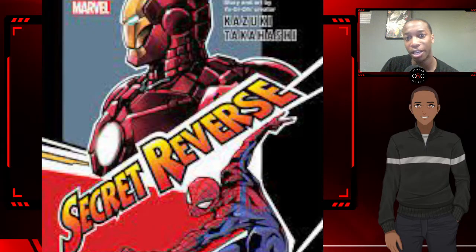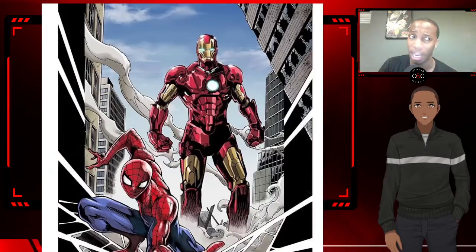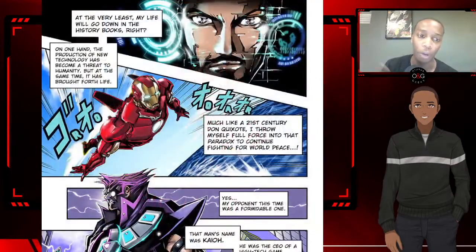Welcome back to TalksToGeeks.com. Justin here, back with more reviews. Today we're going to be reviewing the manga, or comic in this case, Marvel's Secret Reverse, published by Viz Media. As always, they give you a brief synopsis, so here we go.